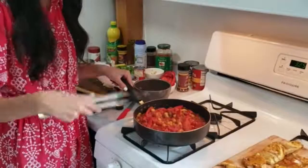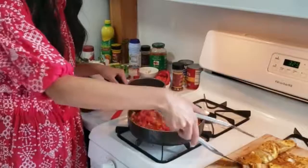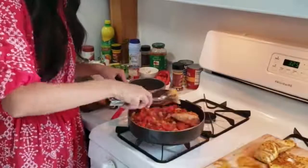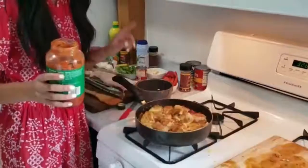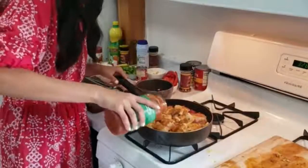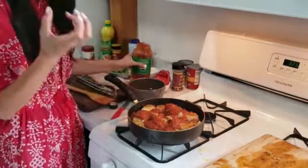Now that our vegetables are nicely simmered, we are going to add the fish that we just seared and put it right into the pan. It smells so good. Now that our fish is in the pan, we're going to drizzle some tomato sauce. I like to be generous with my tomato sauce — I like the fish when it's very saucy.